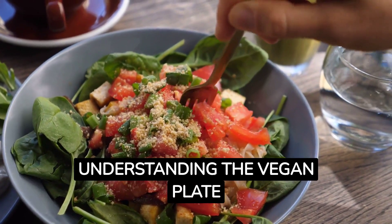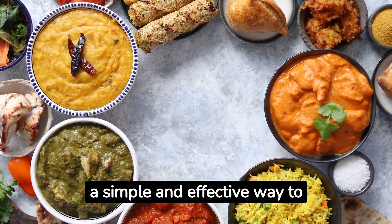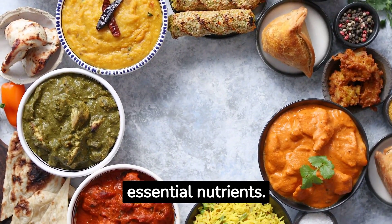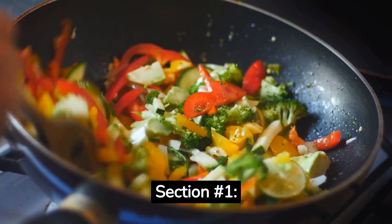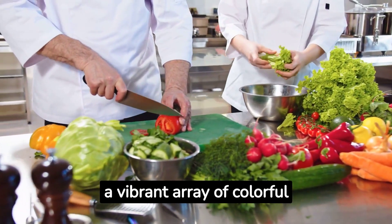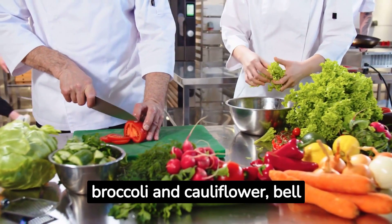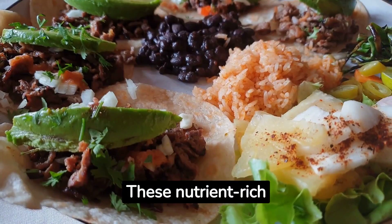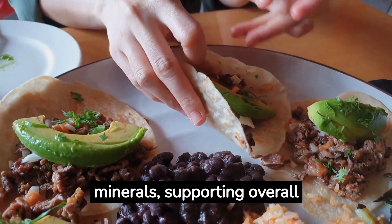Understanding the Vegan Plate Method: The Vegan Plate Method is a simple and effective way to ensure that your plant-based meals are balanced and packed with essential nutrients. Imagine dividing your plate into four key sections. Section 1 — Veggies Galore: Fill half of your plate with a vibrant array of colorful vegetables. Think leafy greens, cruciferous veggies like broccoli and cauliflower, bell peppers, carrots, and more. These nutrient-rich powerhouses provide fiber, vitamins, and minerals, supporting overall health and digestion.